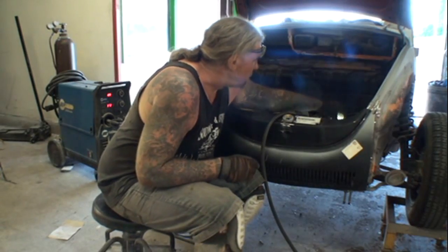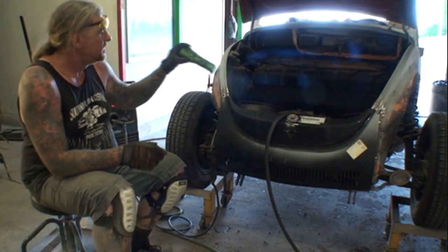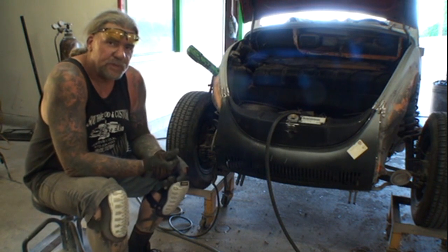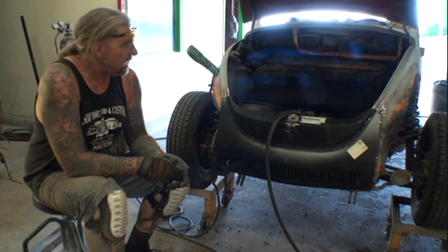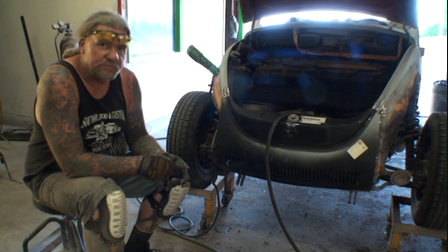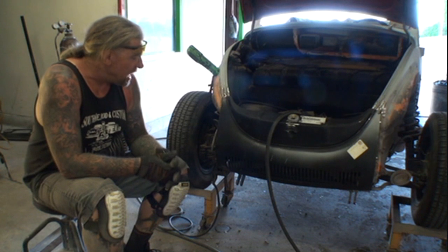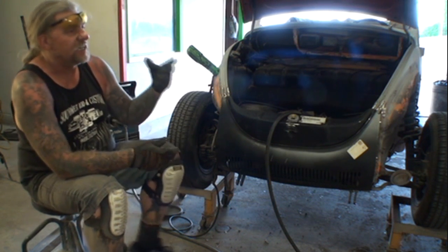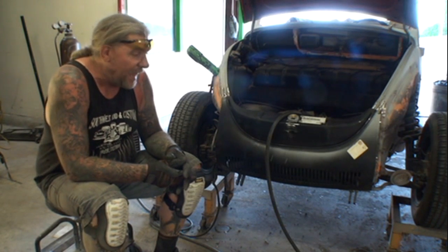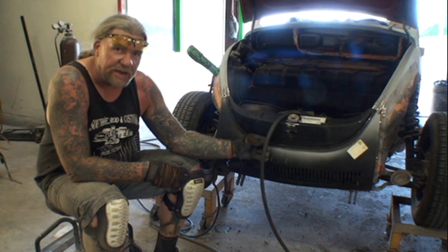So anyway, this is about welding — this isn't about the Volkswagen. The reason this video is coming up is because I want to talk to everybody about welding. I want to talk about the basics of welding, because there are a lot of people out there — the DIY guys, the hobby shop guys, the at-home guys — who are actually using the wrong wire.